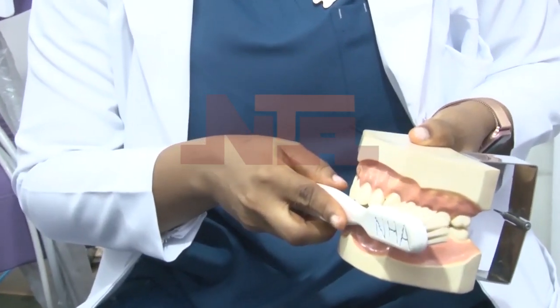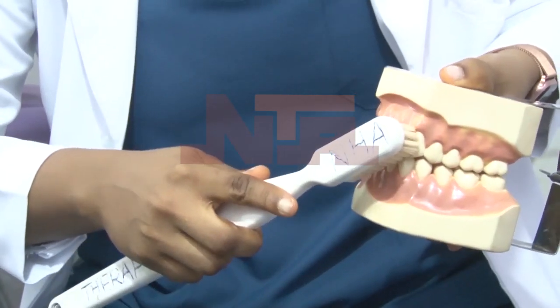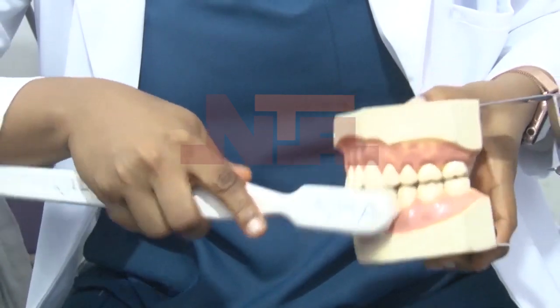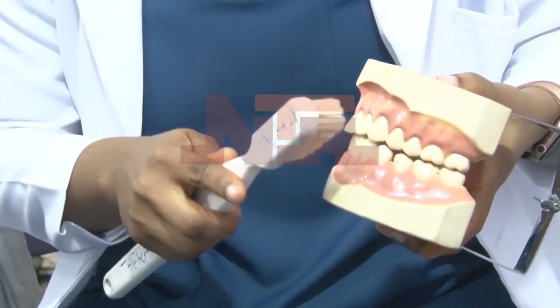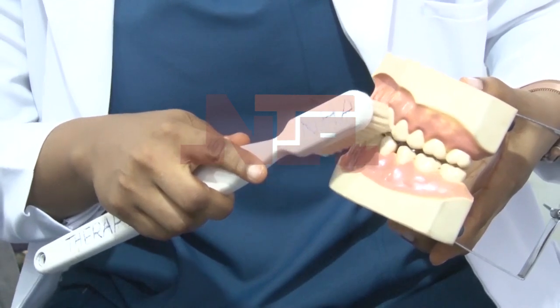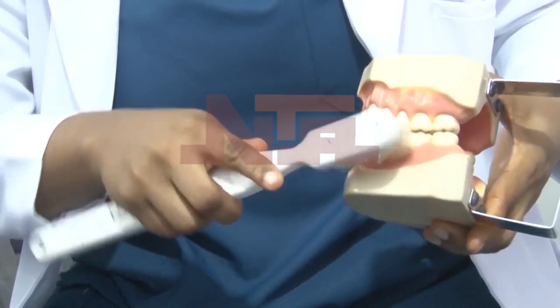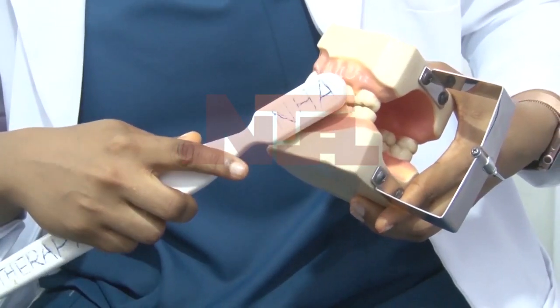This is 90 degrees, so 45 is half of that. You angle your toothbrush 45 degrees to your teeth and then you sweep — you don't scrub. You sweep so it's able to get into that margin, the margin between your tooth and the gum, going in between that space and cleaning.